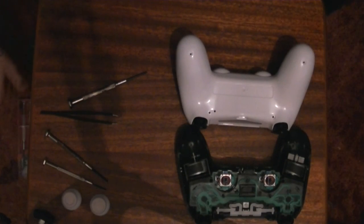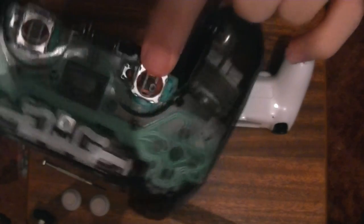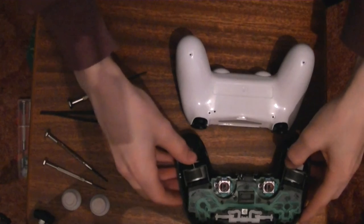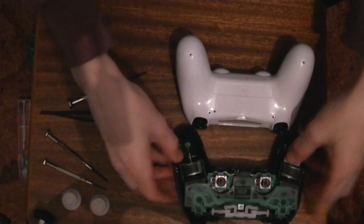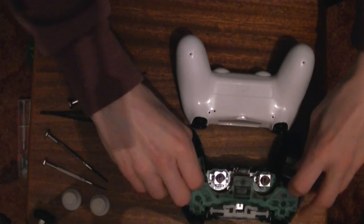What we're going to be looking for inside this controller is this thing here — right here. This little piece moves around, which allows you to move about. We're just going to pull this out and see if we can have a look.